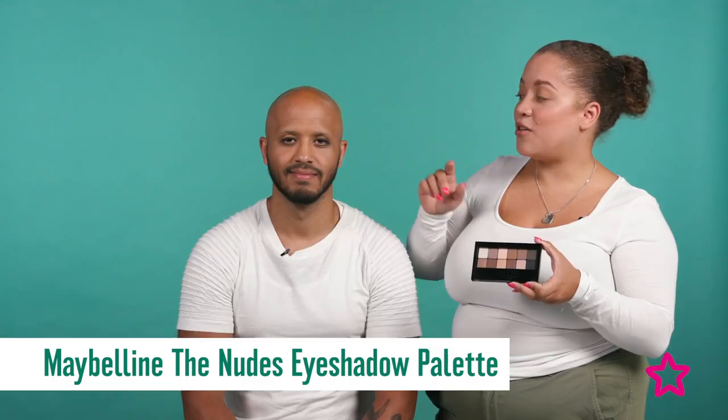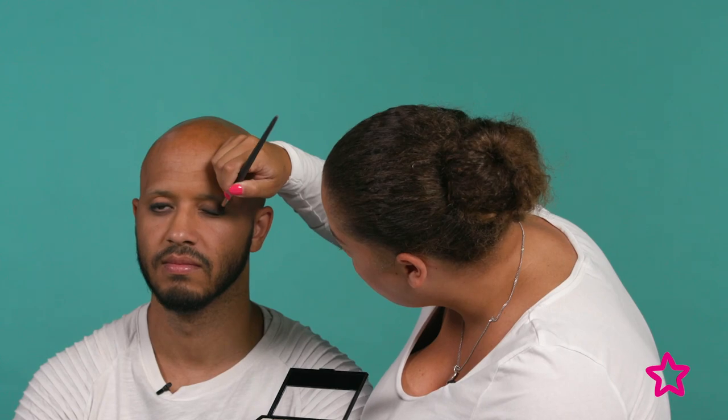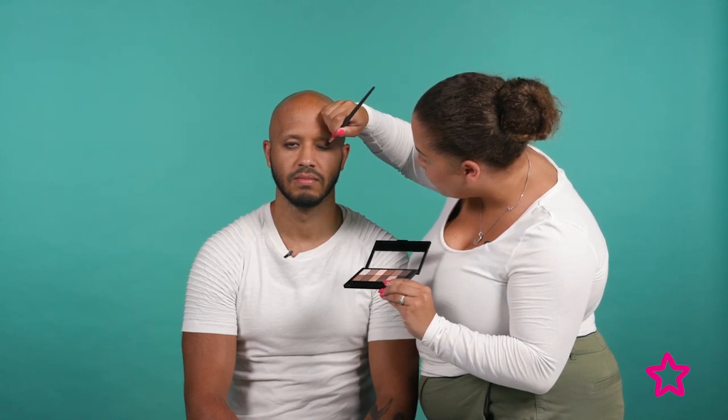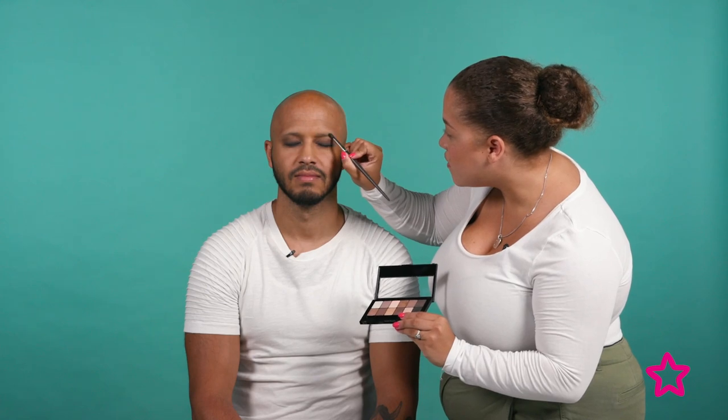Now I'm going to use the Maybelline Nudes palette to smoke out the eye a little bit more and also contour his face. I'm going to use these two colors — quite cool browns, a darker brown and a slightly lighter one — and just smoke it up into the crease and blend it out. I'm going to use the darker color closest down here, and then a bit of the lighter one up more to blend it all out, achieving a soft graduation up to the top. Then we're going to take it up to the brow, brushing up into his eyebrow and filling it in softly.